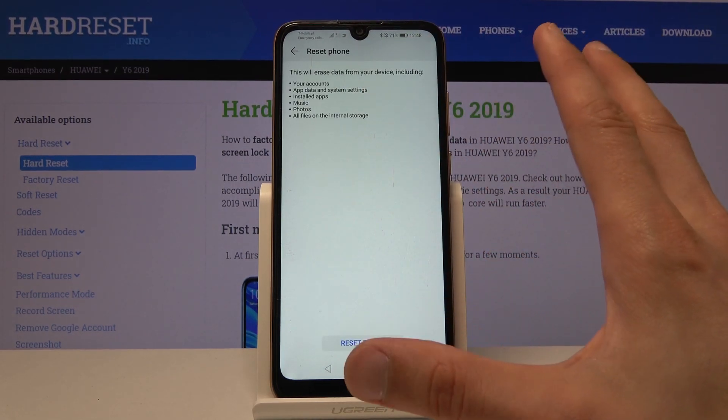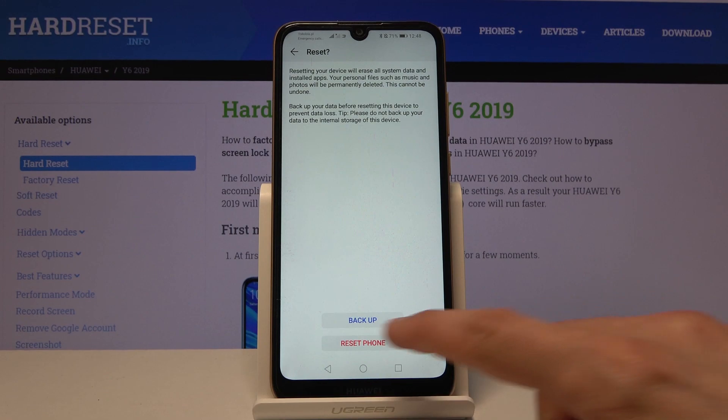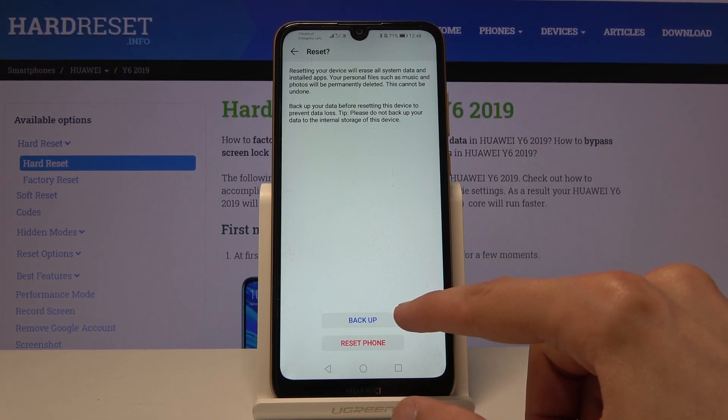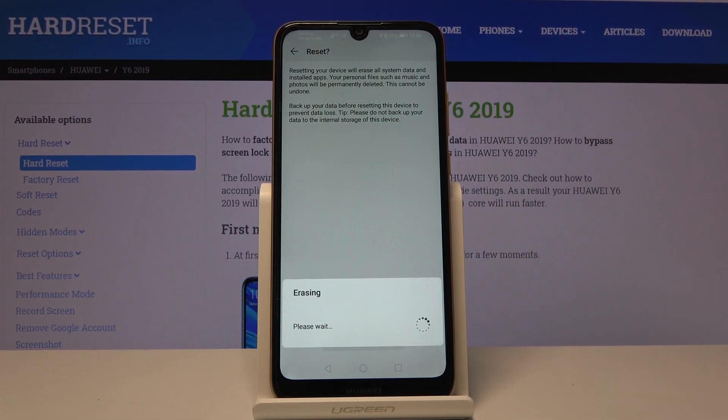So, once you have backed it up, or assuming you don't want to back it up, tap on Reset Phone. It looks like you can actually back it up from here as well, but we're going to go into Reset Phone and the process will begin.